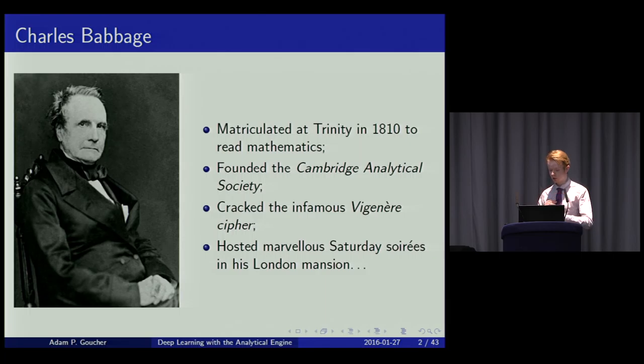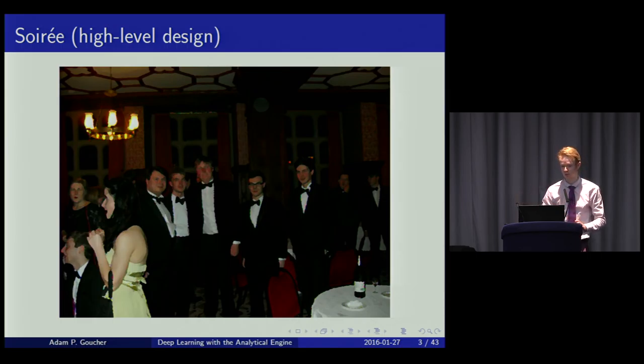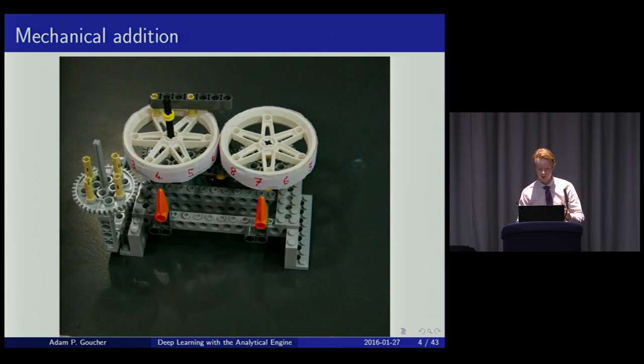In particular, he hosted soirees at his mansion in London. There's a high-level design of what a soiree looks like, except the main difference is he showcased this mechanical computer that he built.